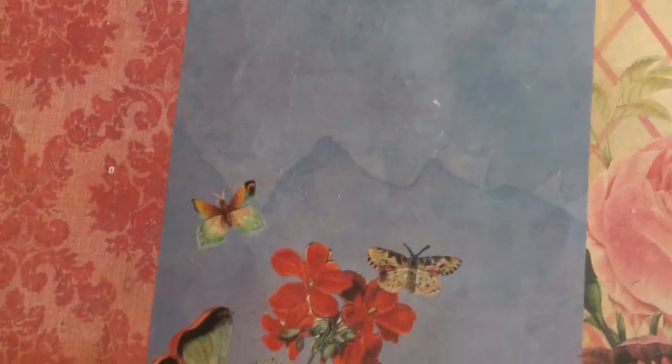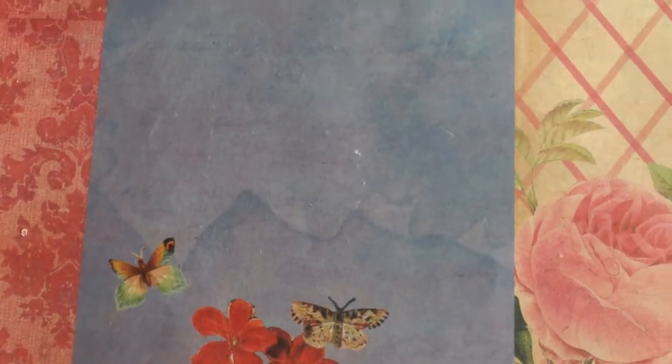Hi guys, this is All Things Cupcake 2000, and today I wanted to do an update craft table tour, so let's get started.